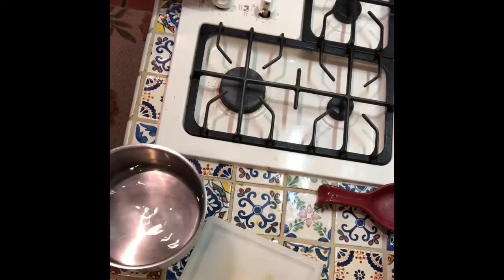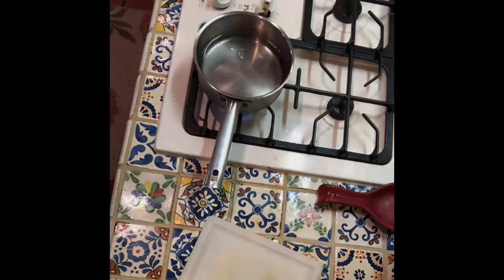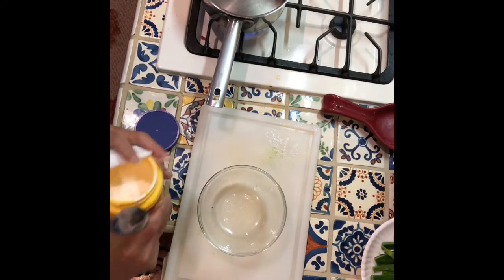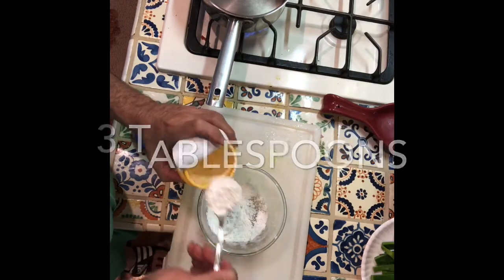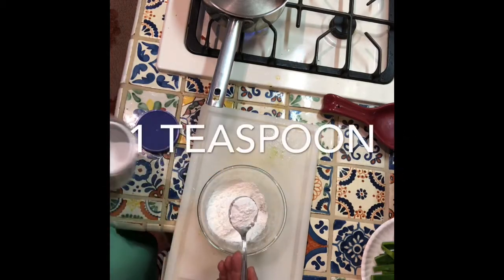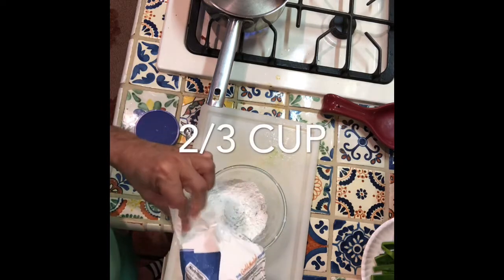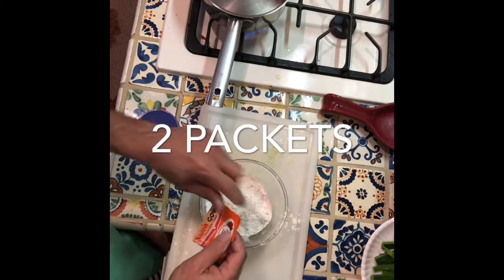Get some boiling water going. While the water is boiling, we're gonna make our batter: three tablespoons of cornstarch, one teaspoon of baking powder, about two-thirds of a cup of flour. We're gonna add two packets of the sazon goya.